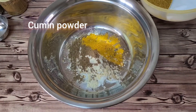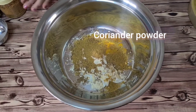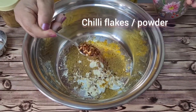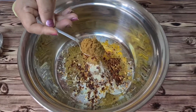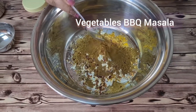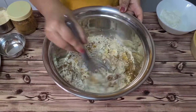Then we add cumin powder, turmeric powder, and a little coriander powder — about one teaspoon. You can adjust according to your taste; if you want more spicy spices in your marination, you can add more. Then I have added chili flakes — if you want, you can use chili powder too. This is our vegetable marination masala, flavored with olive oil.